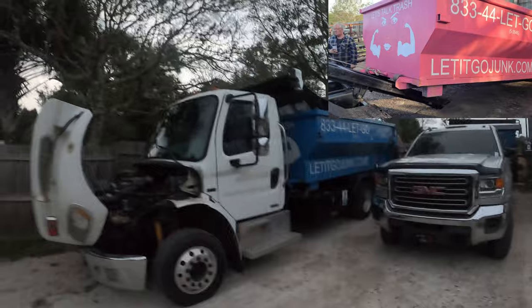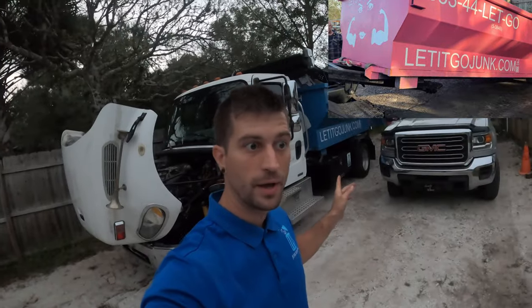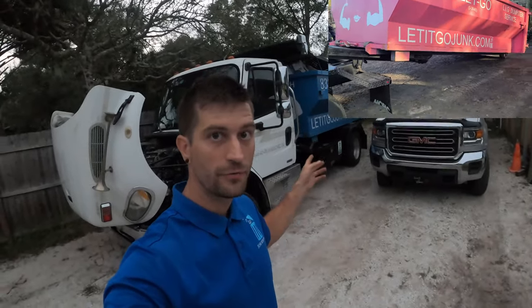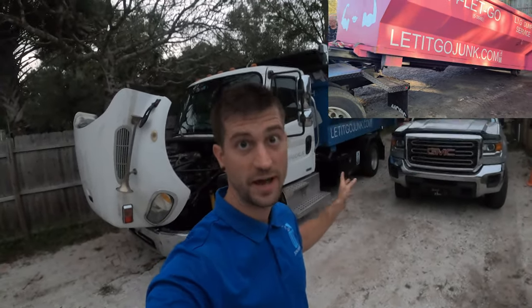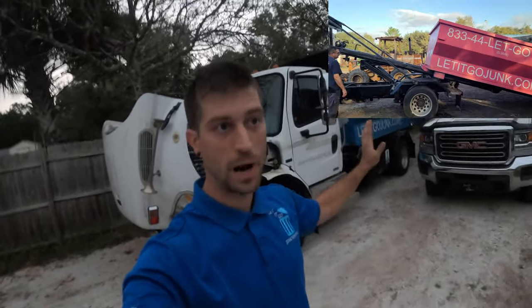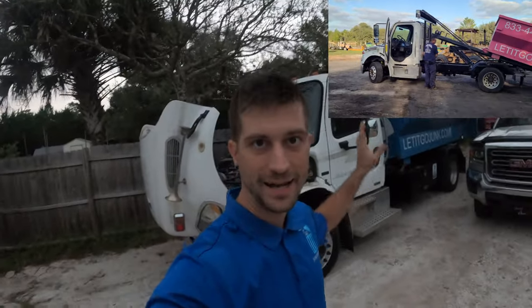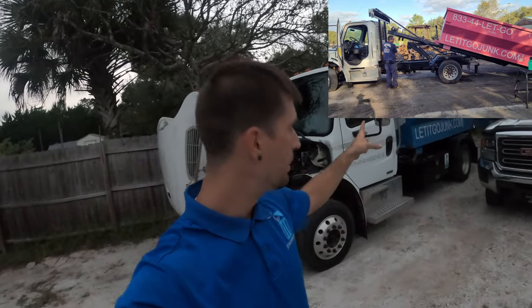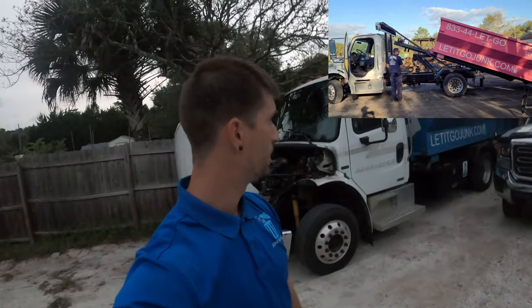I got this truck for $20,000, guys. I can't believe it. My trailer and five dumpsters, after taxes, came to about $40,000 — and those have already made way more than $40,000, so the profit's there. But the big thing is I got this truck for $20,000 with no containers. Great deal, it works awesome, and I'm loving it so far.